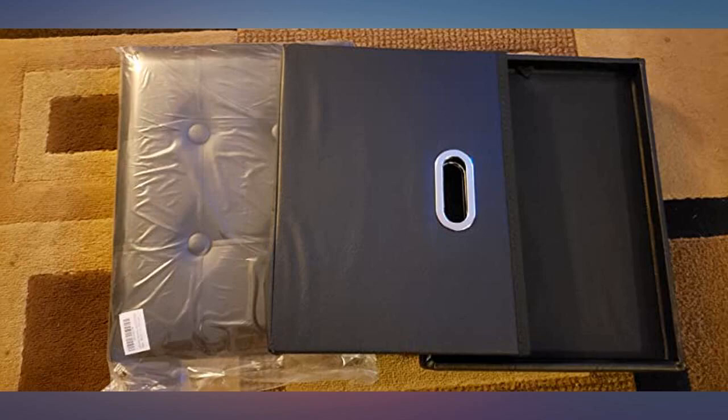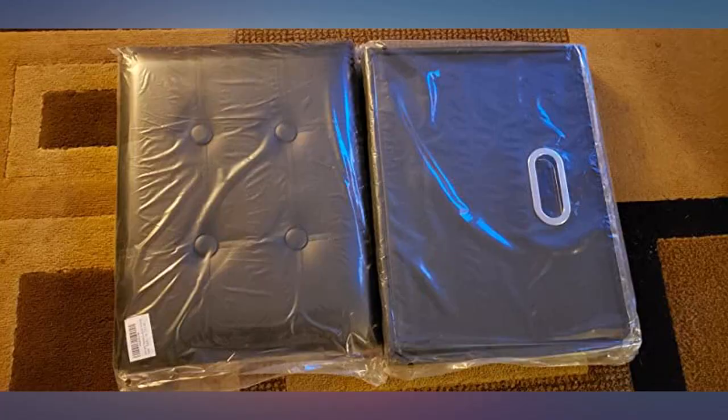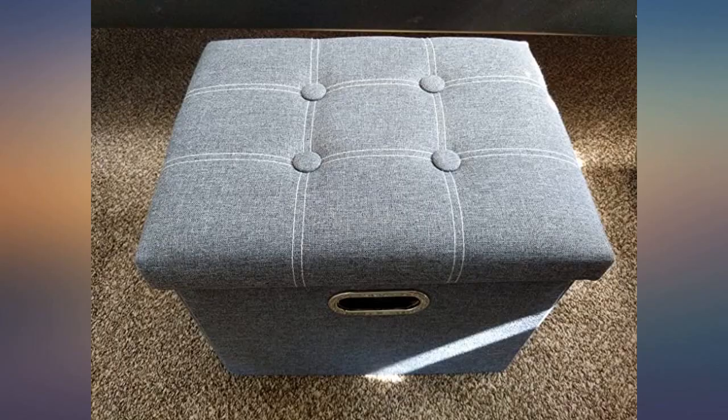I bought this ottoman to store the throws we use on our couch, hoping that I could also use it to place my feet on while sitting on the couch. I am pleased to say it does the job well. The package came with 3 parts inside and it was easy to assemble — it took me less than 2 minutes.